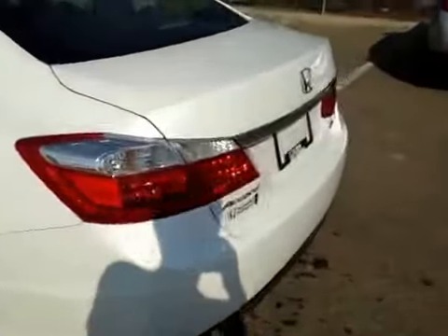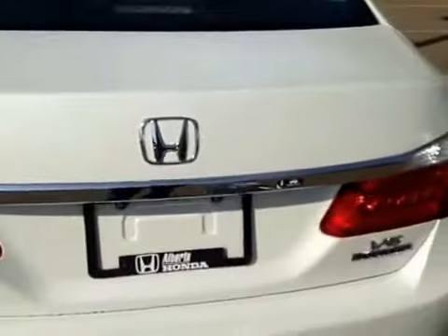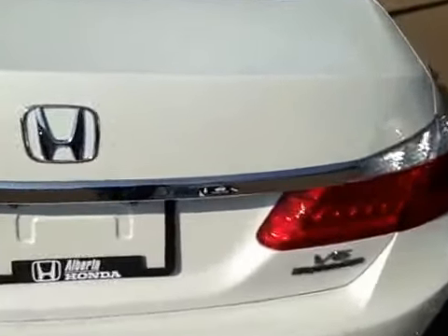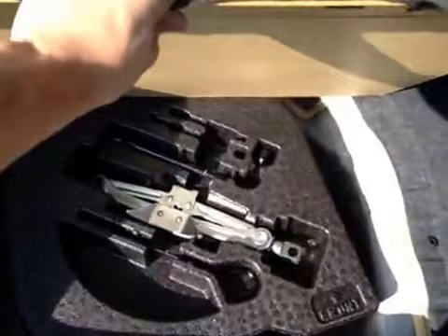Coming around the front of the vehicle you can also see a reversing camera located here. You can access the back cargo space by lifting up on the recessed handle located under here. Inside we have all our cargo space, and underneath the floor we have a compact spare tire, tool kit and jack.